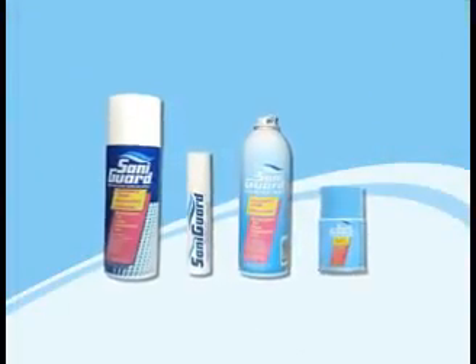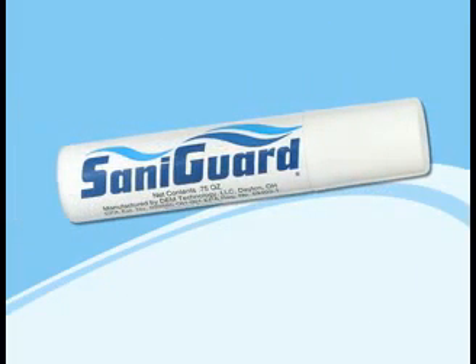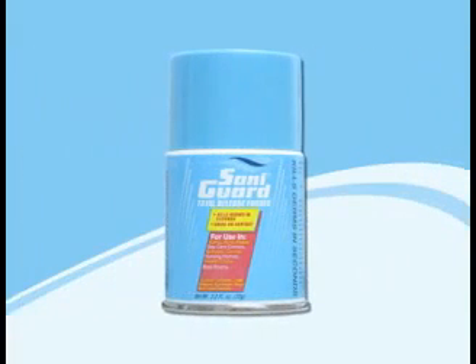SantaGuard comes in four different put-ups. First would be an aerosol can that's 10 ounces, 12 in a case. An aerosol can that's 0.75 ounces, 12 in a case — that's a personal-sized can. We also have it in a fogger, 12 in a case for an 8-ounce can. And then a small fogger, which is a 3-ounce can, 12 in a case.